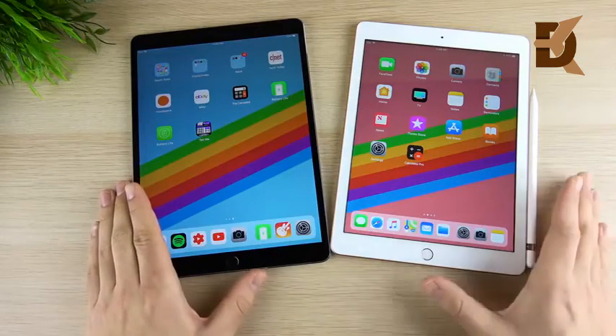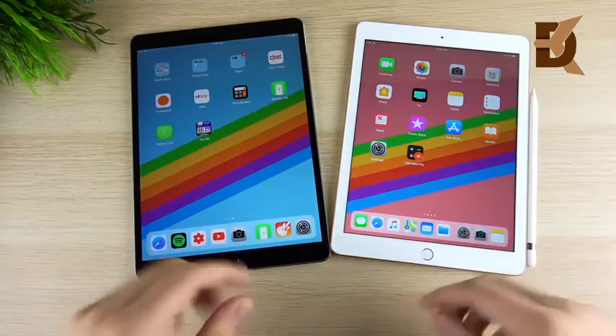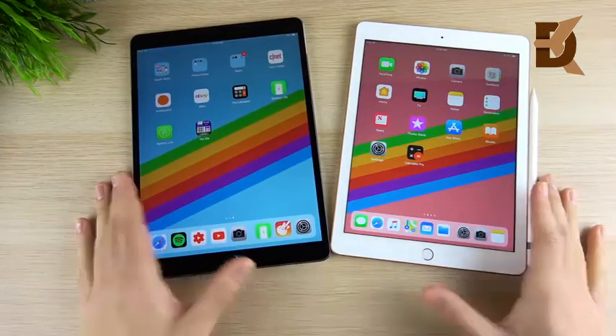Those are my final thoughts on the iPad Pro 10.5 versus the iPad 2018. Drop your thoughts down below in the comments, and if you found this helpful or enjoyable, do me a favor and click that like button.